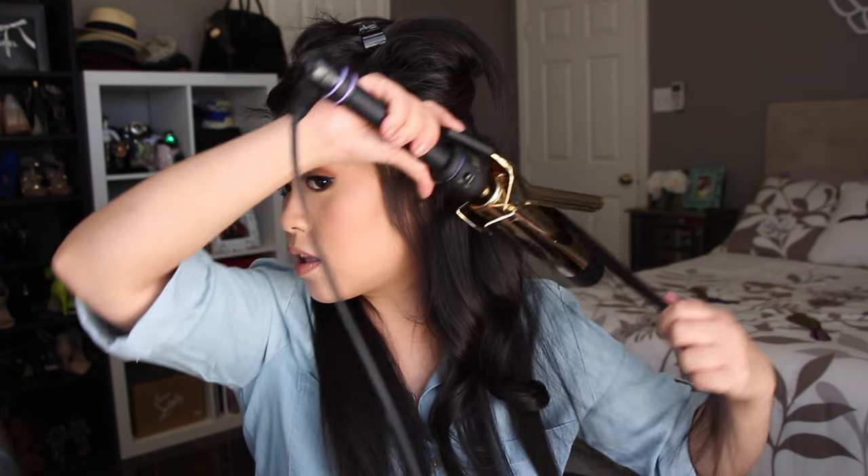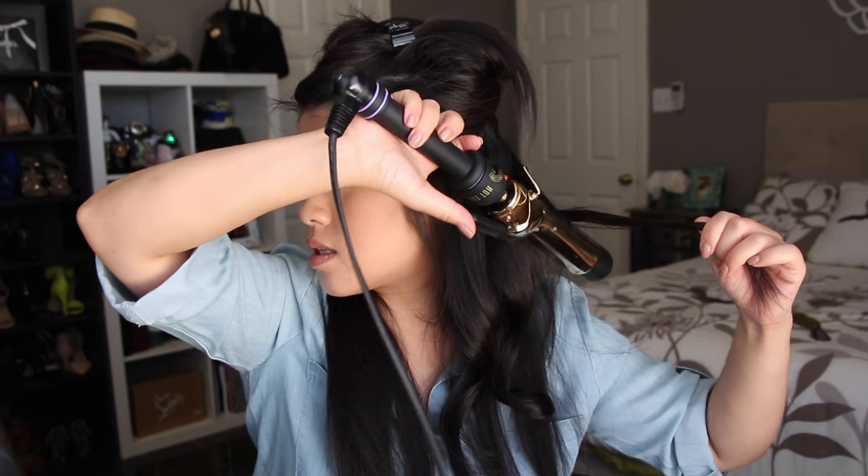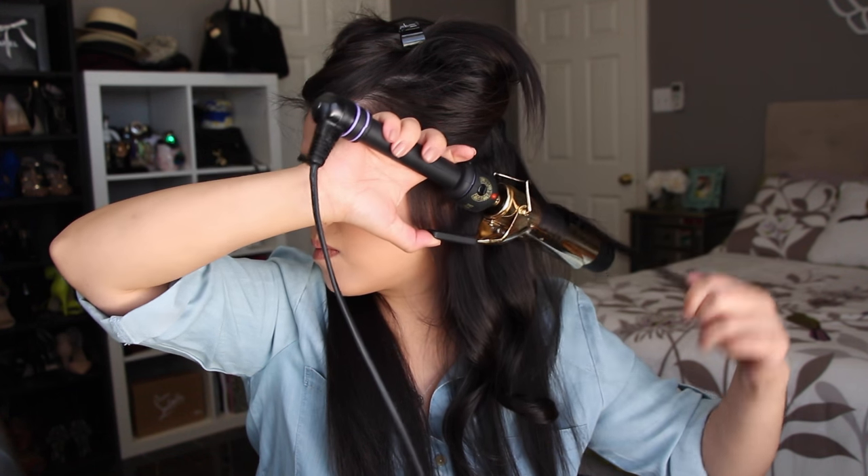I do change directions once in a while, but my ultimate direction is always away from my face because I like that wispy kind of look like the 80s. Sometimes I'll go inwards. The reason I curl from the middle of the hair down to the ends is so that the ends aren't too curly.